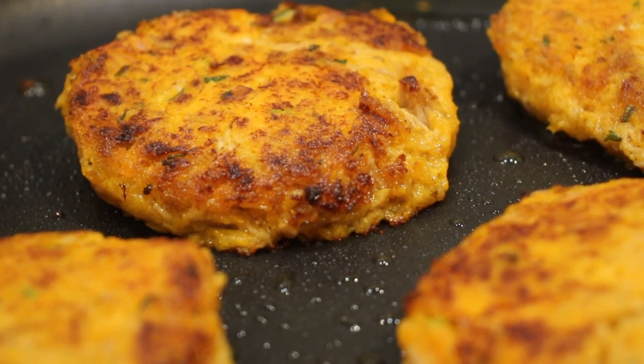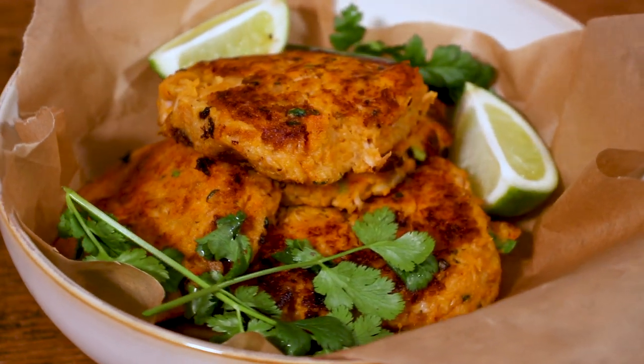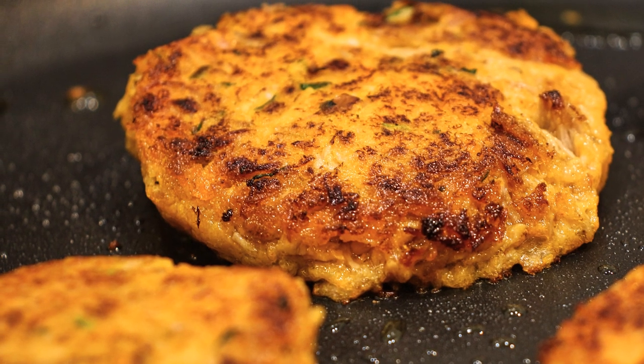Zesty, fresh, spicy, and ready within 30 minutes. Thai sweet potato fish cakes are a delicious midweek recipe that you're going to love.